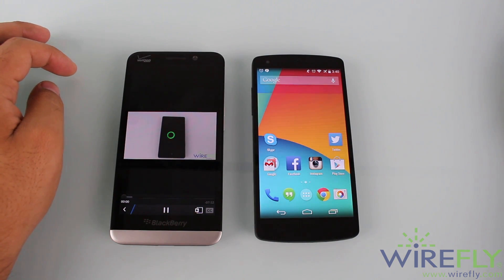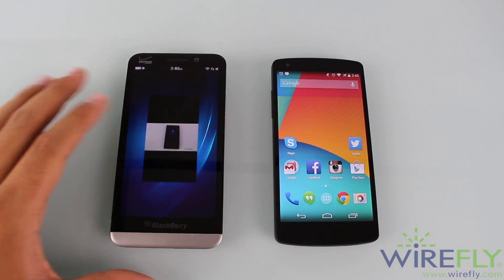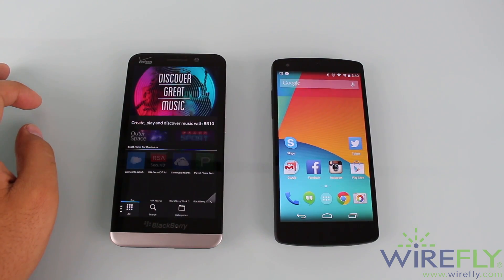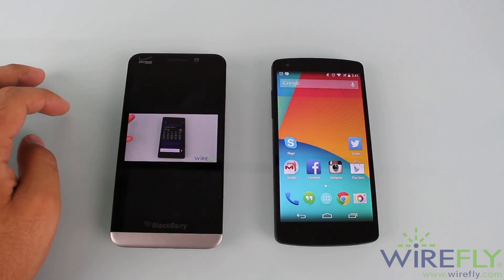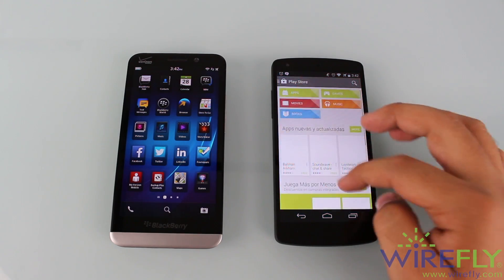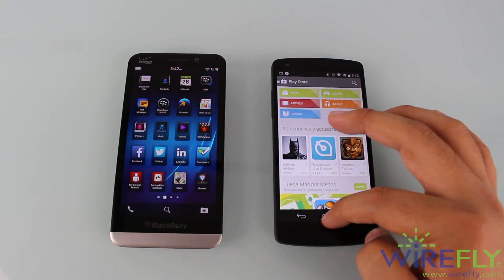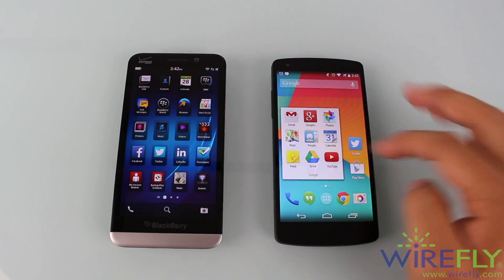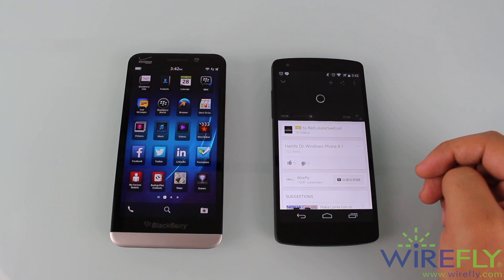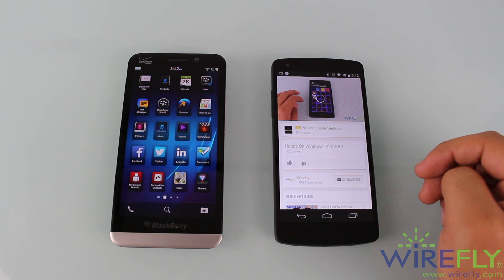The Z30 is actually the only one that can truly multitask. On the Z30, you can open a YouTube video, leave it playing in the background while you go into other apps, and when you come back, you can continue watching the video. With the Nexus 5, as soon as you exit the YouTube app to go to another one, it stops. It stays on the same video and probably in the same spot, but once you go back into the application, it loads up again and starts playing from there. It doesn't actually multitask. Just thought I'd mention that, since the Nexus 5 has a faster processor but can't multitask the way it's supposed to be done.